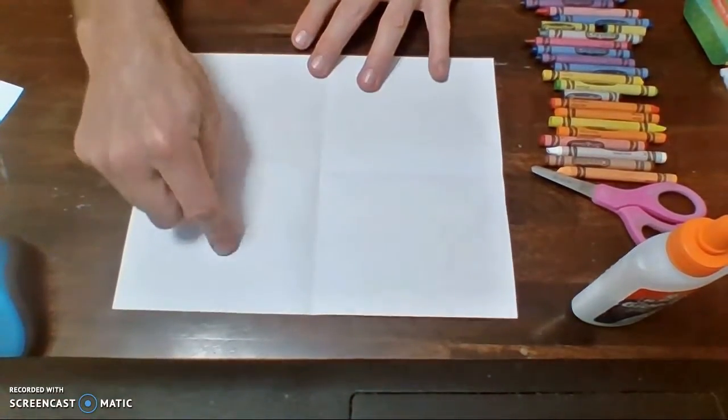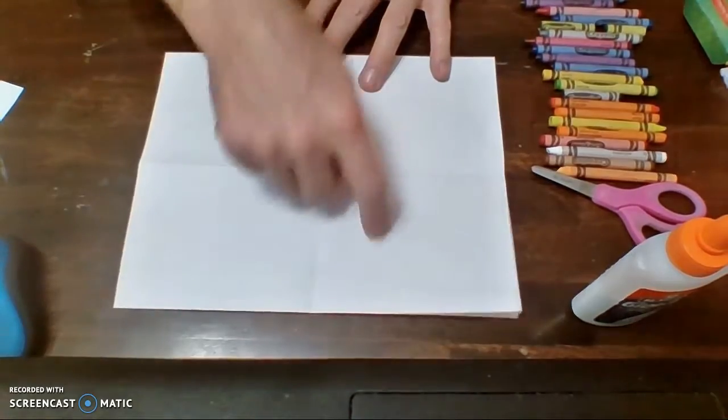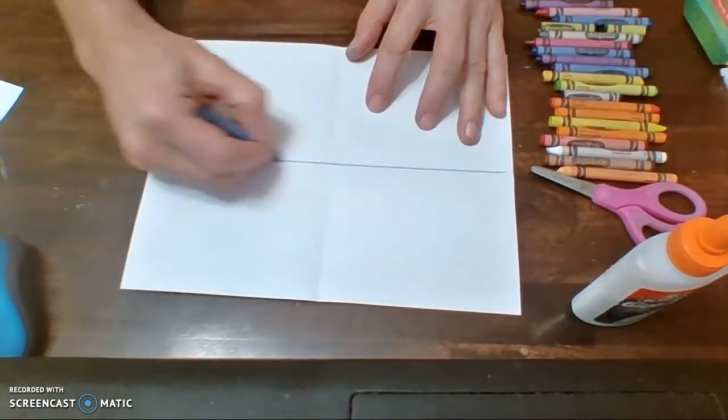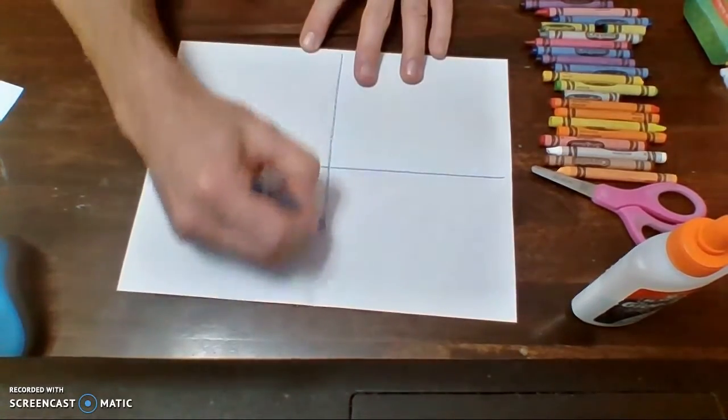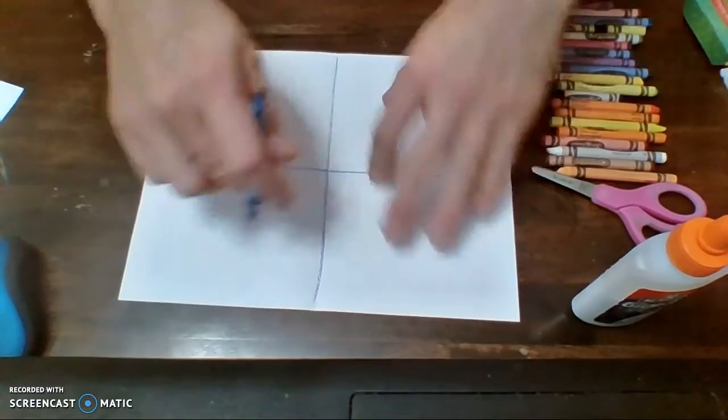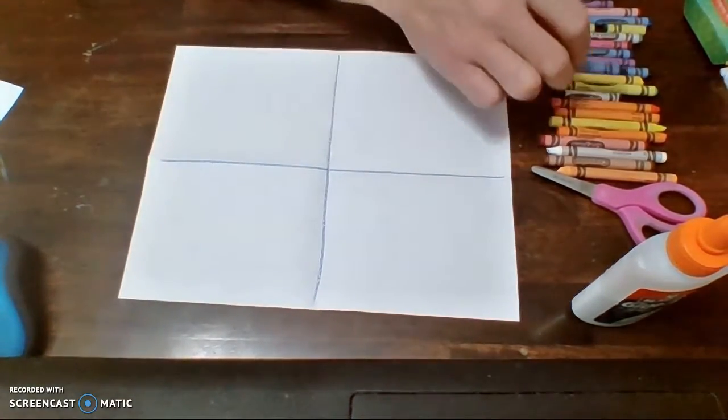Now we're going to try to draw either a fish or a fishy friend inside each of these sections. The reason we did this is you don't have to draw this line, but maybe it'll help you see better. I want your fish to be kind of big — not too tiny, fairly large, about as big as each of these sections. How do you make a fish?